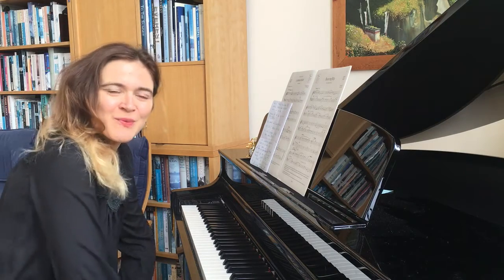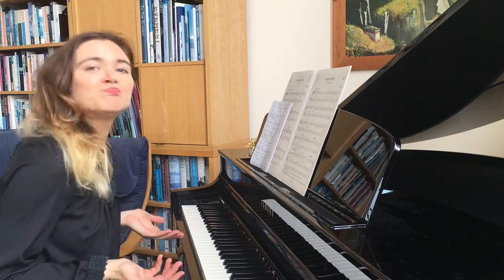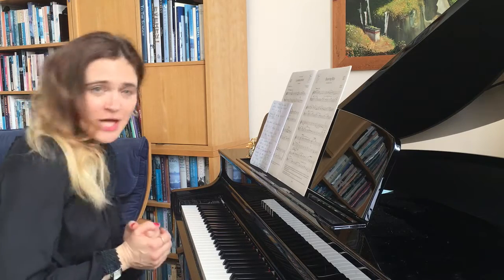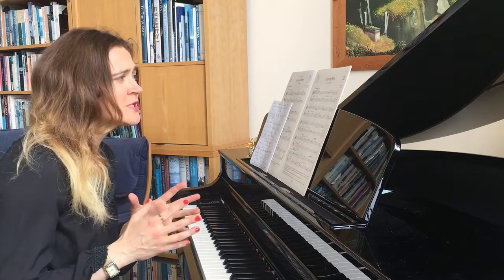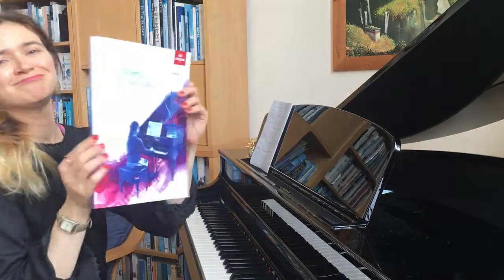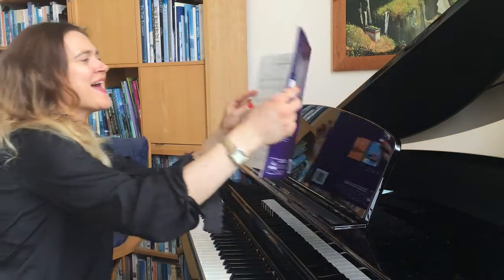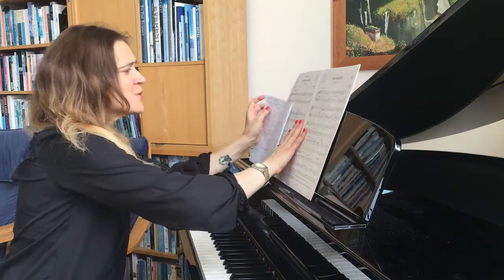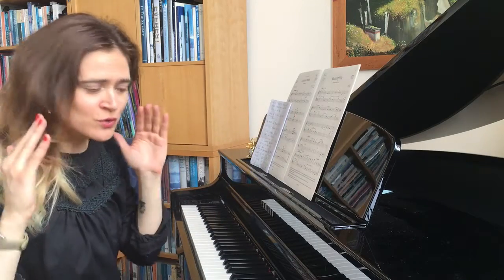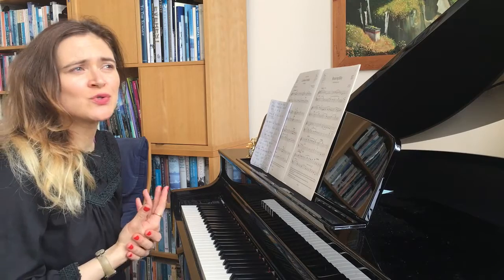Hello guys and welcome to Piano Stop. Hope you are in the process of choosing your grade one pieces. Today I'm going to talk about the B piece 'Bouncing Billy' from grade one. I'm going to show you the book so we're on the same page, and talk about a few things you should know before starting the piece — a few challenges and how you would benefit when you learn it.